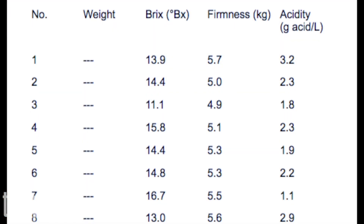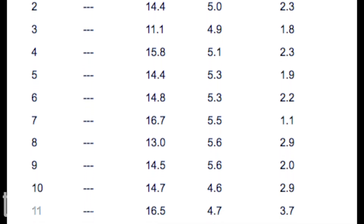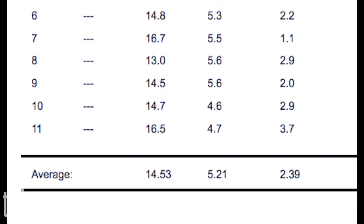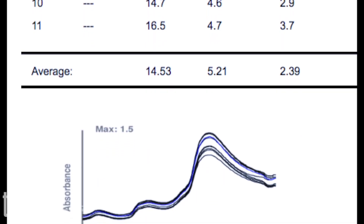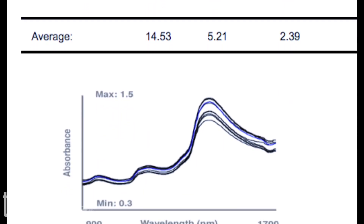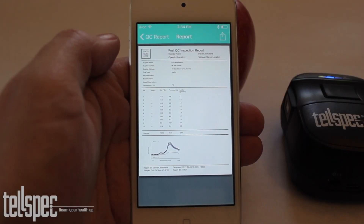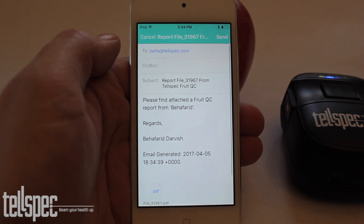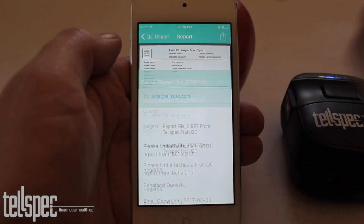We can fill out the questionnaire and then generate a report. Among the information gathered we have brix, which involves the sugar levels, firmness, and acidity. All of these amounts come together to tell us how sweet and how ripe the fruit is. We also show the spectral data. The report can easily be sent to other people — simply tap the button, fill in any information needed in your email, and then hit send.